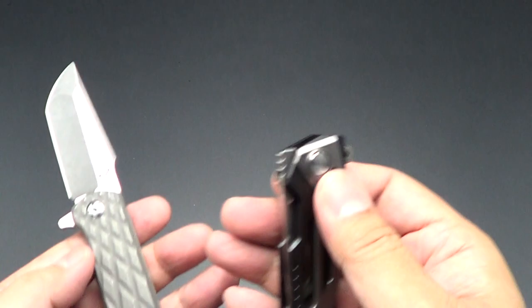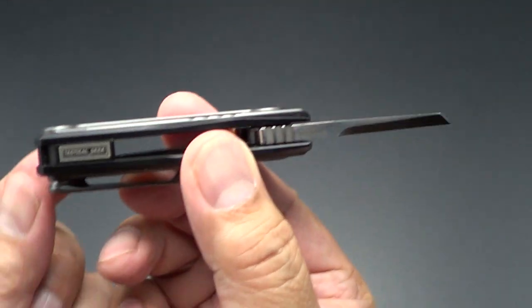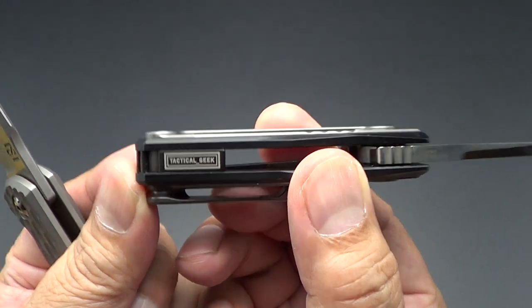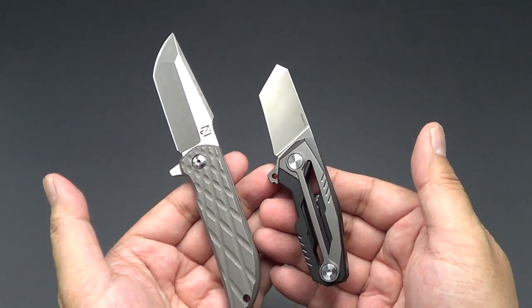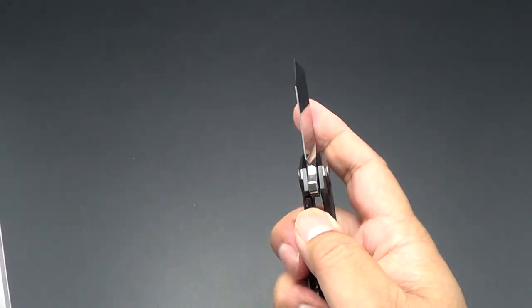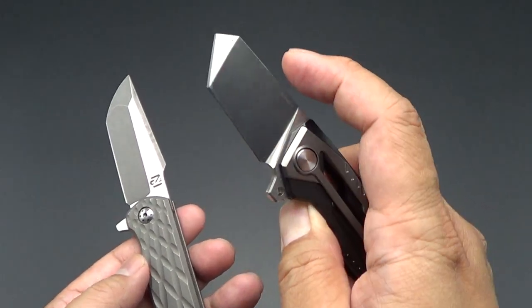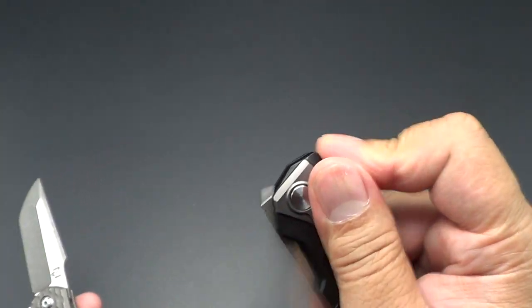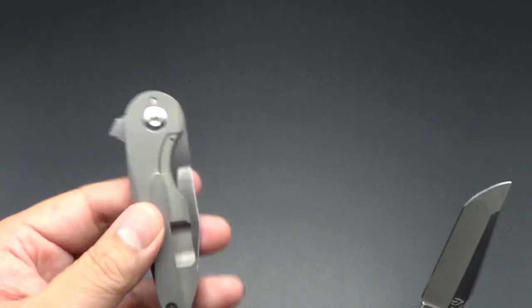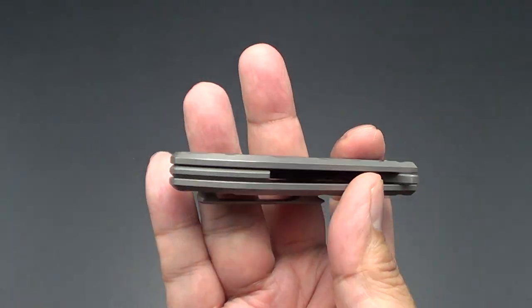Another knife I'd like to compare it to is this small production Variable X by Tactical Geek. The Tactical Geek is way smaller, but it's still a micro flipper. This is actually a pretty neat production flipper. I've never cleaned this or taken it apart, so it does have a little grit when you're closing it. Whereas Nick and Chris Goodwin — their knives are just spectacular.